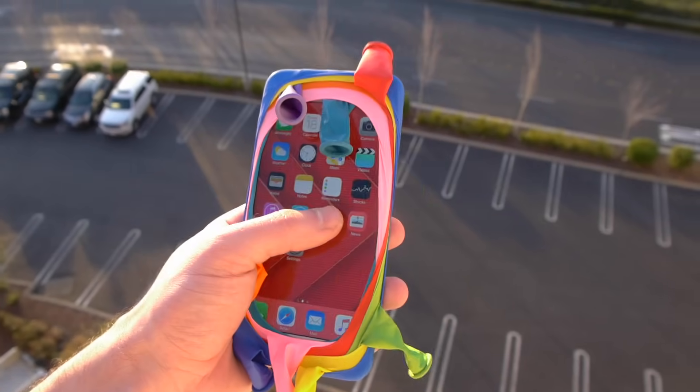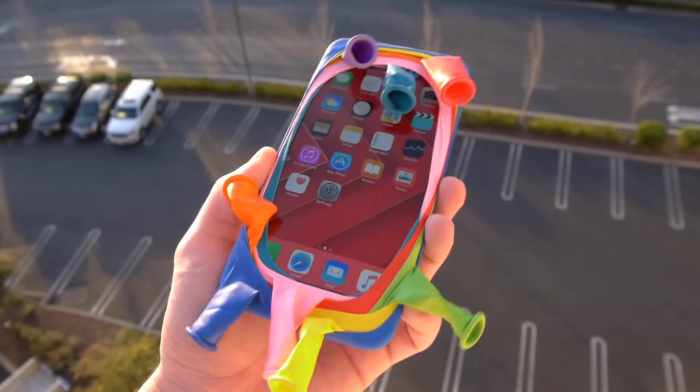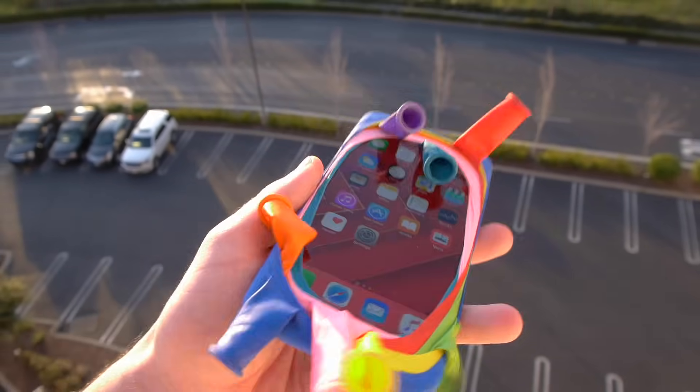Okay guys, so we're here at location. Check this out — the 6S right here, eight balloons all wrapped on the 6S, finishing it off with that blue one.